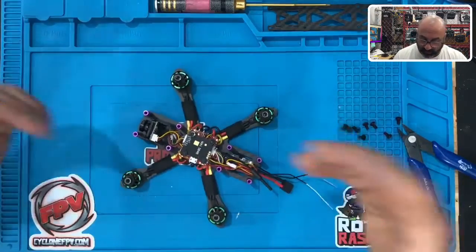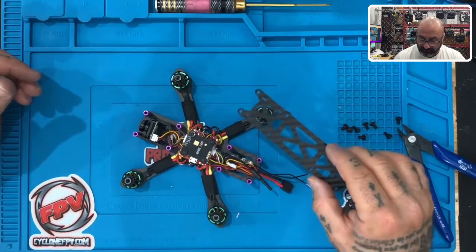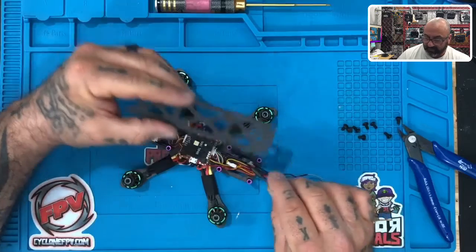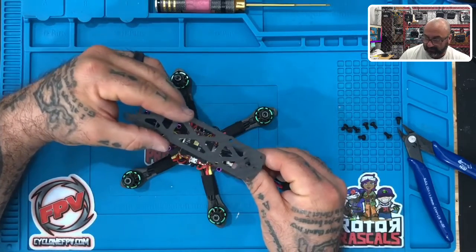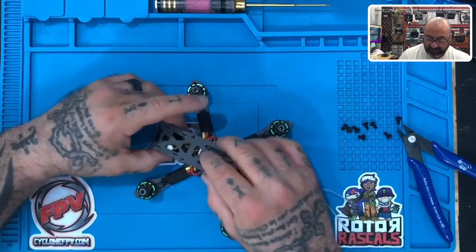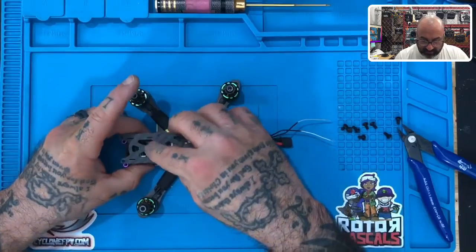All right guys, here we go. We are now at the point where it's time to put the top plate on. Let's go ahead and grab our top plate. A couple things to keep in mind: first, let's get our antenna situated — it's going to go through that center hole right there. The next thing is we need to fit our camera plates in properly.